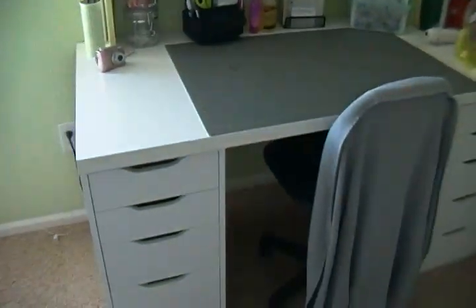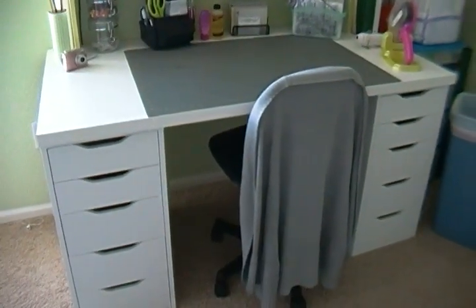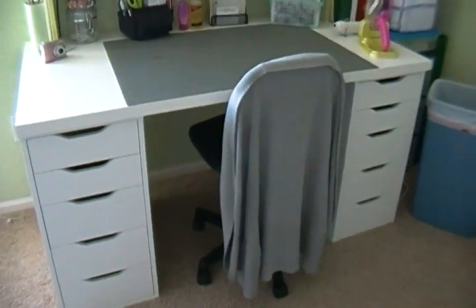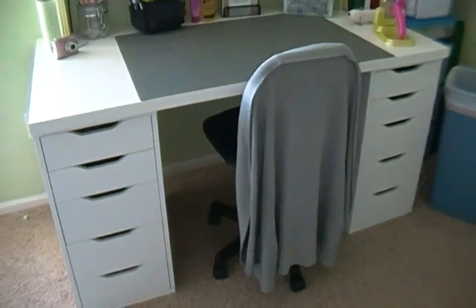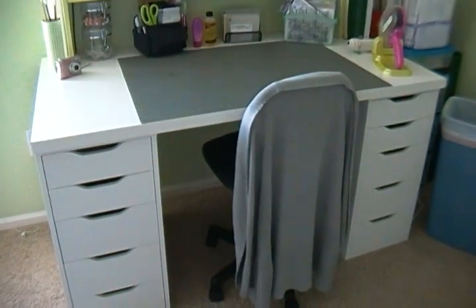And that's it — that is my new workspace. I just wanted to come on here and say hi since I haven't been on for a while. Hope you guys are all doing really great, and I will see you all in the next video. Bye!